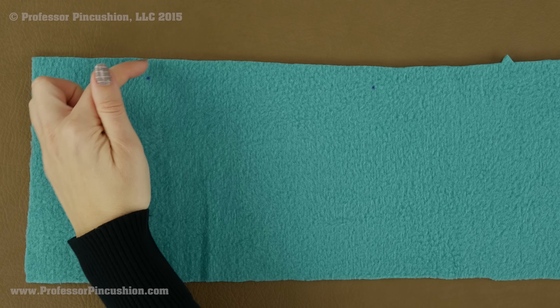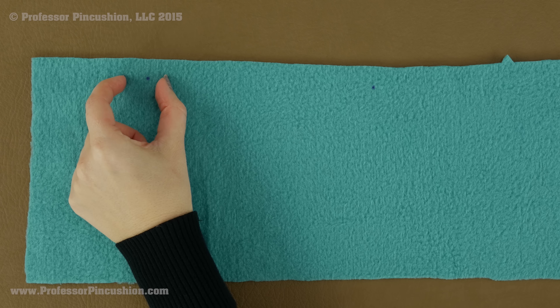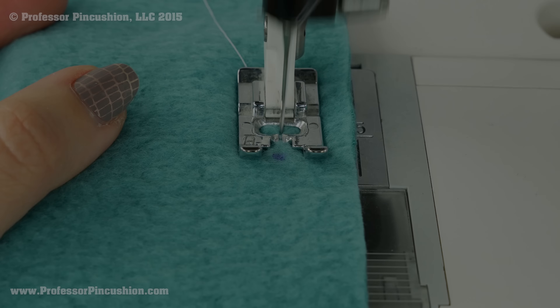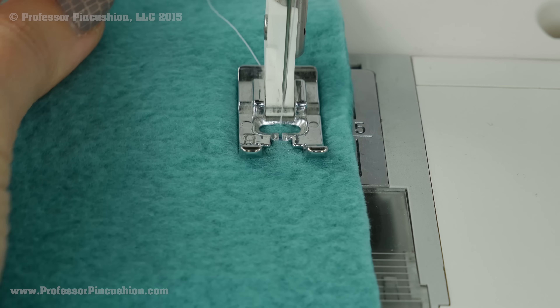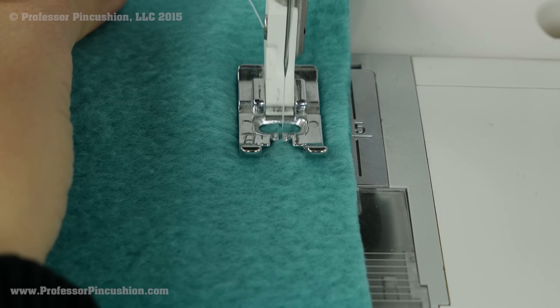I just need to do it at the seam allowance from the edge. Whatever your seam allowance is — mine is five-eighths — I am going to go in five-eighths of an inch and then sew about an inch, and I am going to do the same thing on the other side. I am just doing a regular straight stitch, so don't forget to do your back stitch and use a matching color thread if you can.